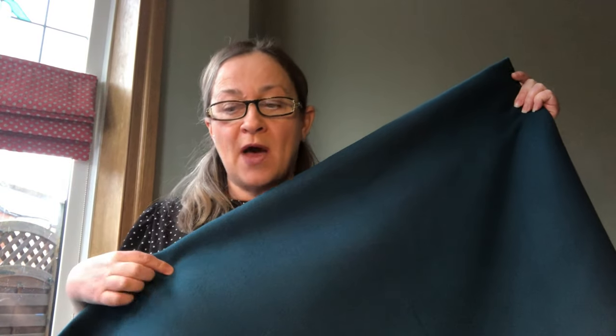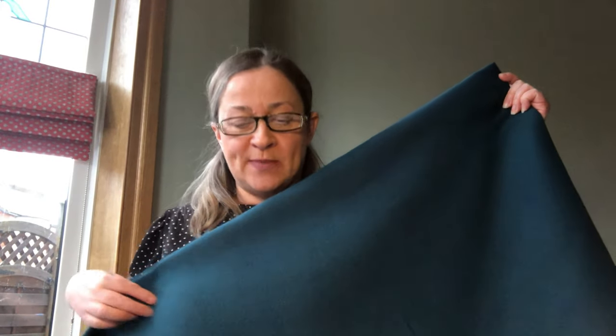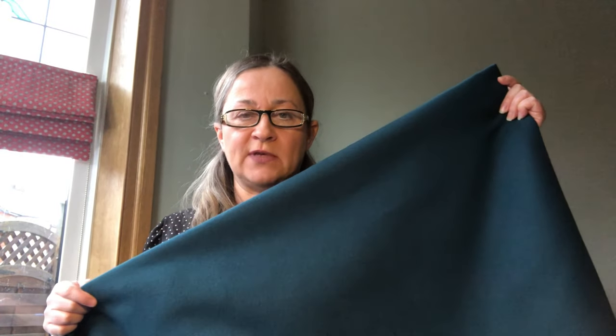So here it is! I ordered three and a half meters after looking at how much I would need from the pattern — I'll go through all of that in a little bit. It's this beautifully soft coating, just a lovely quality, and it advises that it's washed at 30 degrees before use, so that's something I need to get on with doing.